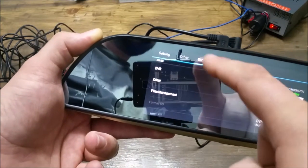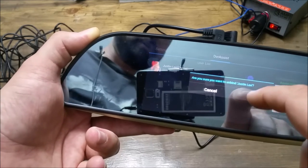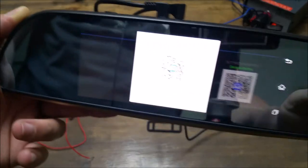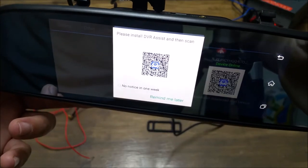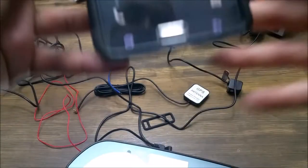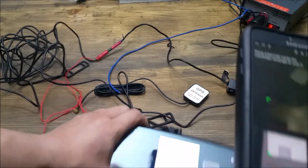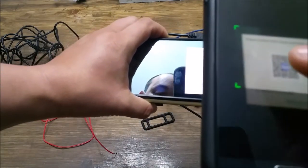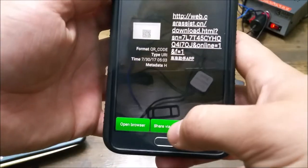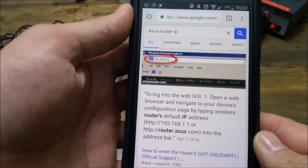When you open the driver assist, it'll say 'please install driver assist' and then scan. What you're going to do is open a QR scanner and scan that code. Once you scan the code, it's going to come up and ask if you want to open it in a browser. Say yes, and it's going to download the app.